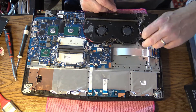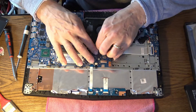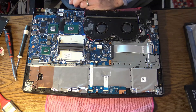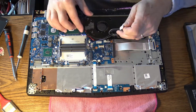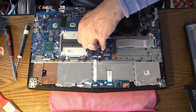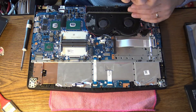Before taking the fans out, we have to disconnect the power connector — the big white one over there — and all the others: the fan connectors. Don't forget to put them exactly in the same position. All of them are routed around the fans in special plastic channels, so they need to go back exactly right.